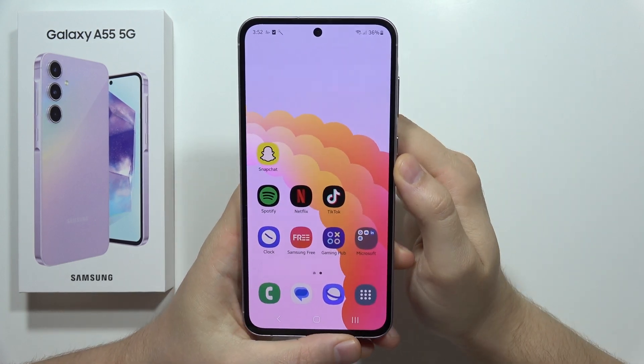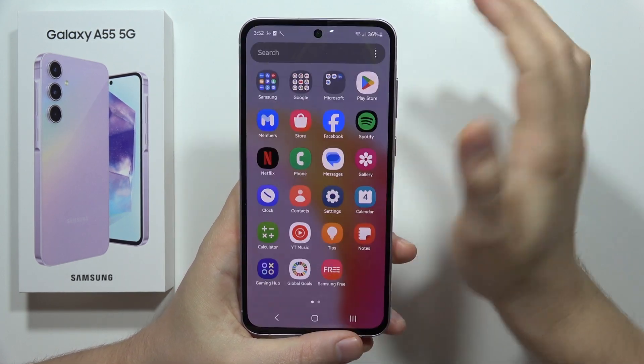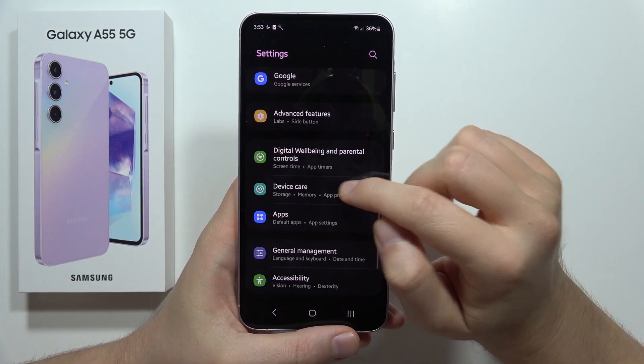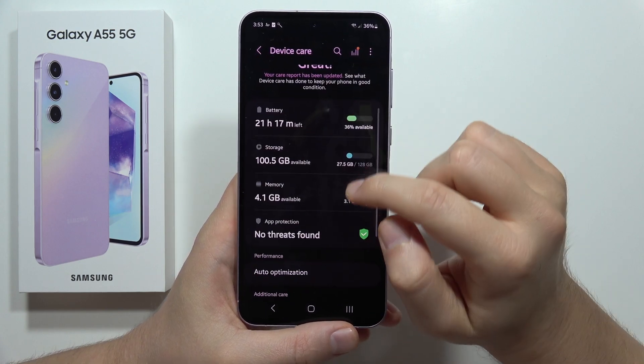To get more RAM on the Samsung Galaxy A55 5G, you have to open the Settings. Then scroll down into Device Care and from there move to Memory.